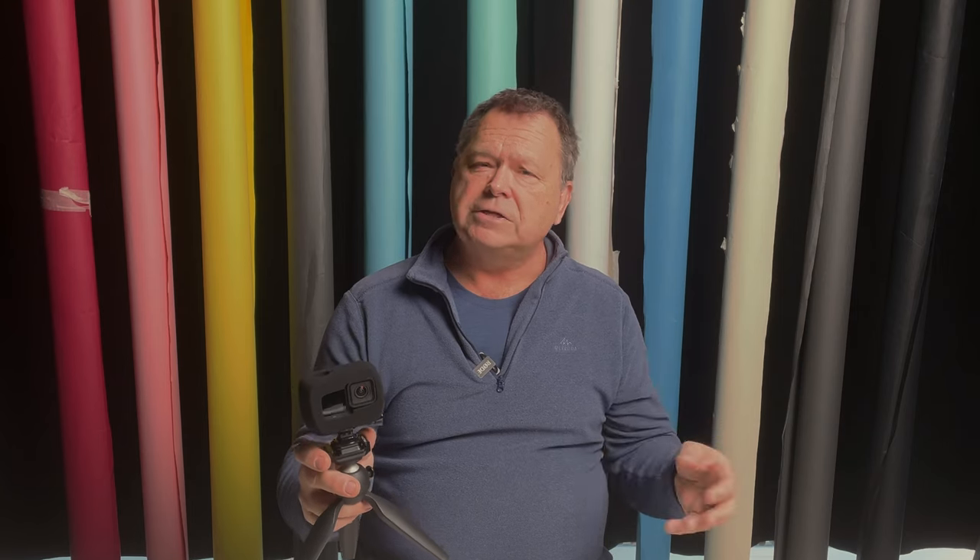To my ears, there definitely is a difference. There is less wind noise with the Wind Slayer on there and it's quite a cheap, easy accessory. So the way it looks at the moment, I'm definitely going to be bringing this along. I will add at the end of this clip the first clip with the Wind Slayer, but adjusted with voice isolation from DaVinci Resolve and maybe just a touch of different levels, to see what the finished product would sound like.